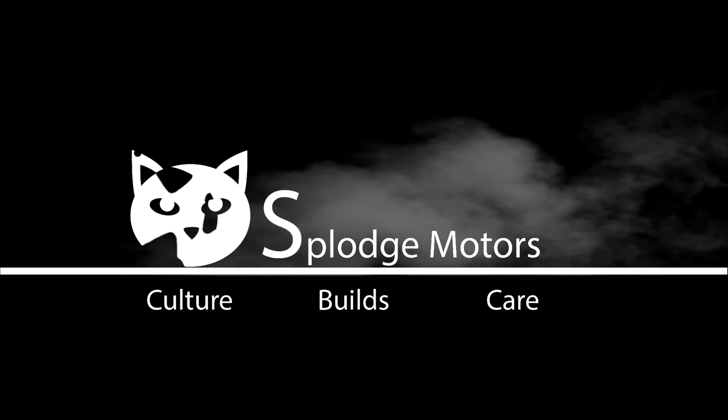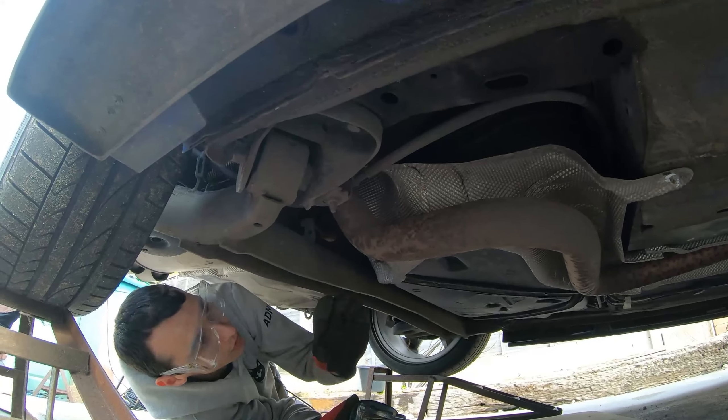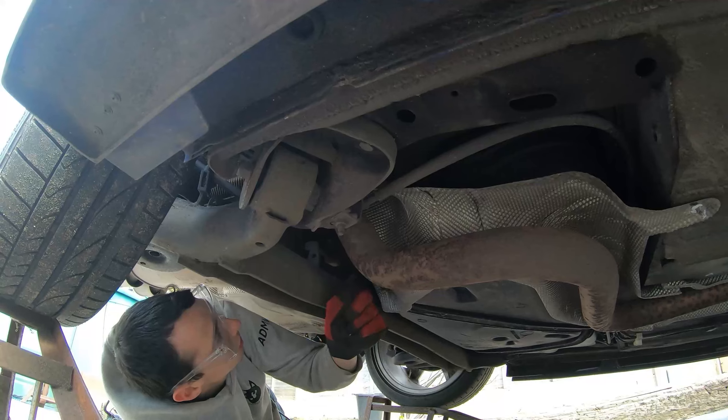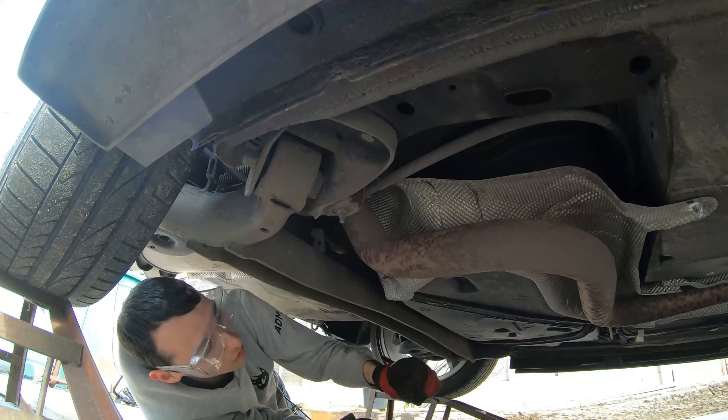We're removing the old exhaust — we're going to cut it at the back box and then unbolt it up by the cat. Hopefully it should just literally pull straight out. We're going to cut it this way, avoiding the brake line because we don't want to drill through that. We're going to cut the chrome here.